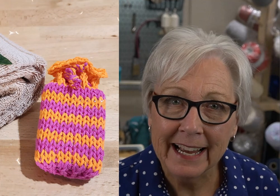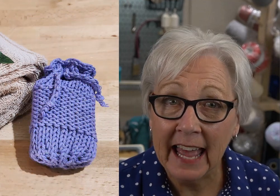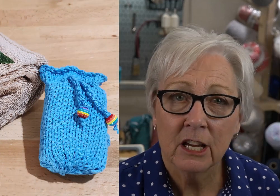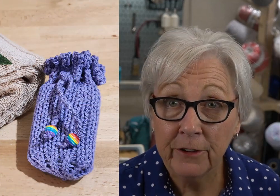Once I got started, my mind started adding different techniques like a bit of reverse stockinette, stripes, and my favorite — the garter and eyelet version. I didn't get too carried away with stitch patterns and color, but I'll bet you'll be able to create some beautiful and useful soap sacks for charity, gifts, or items to sell.